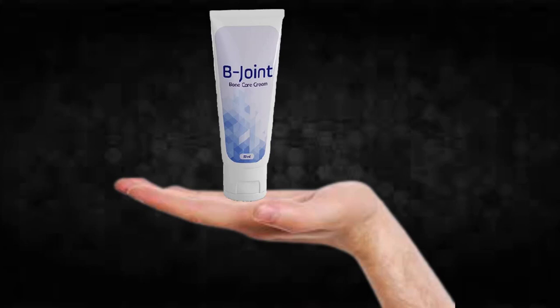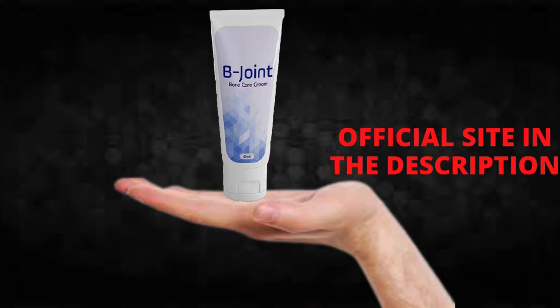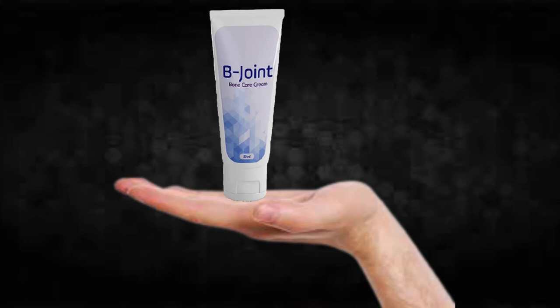Hi, my name is Brettam and today I'll tell you everything you need to know about B Joint before actually buying the product. I also have two really important alerts, so pay close attention. The first thing you need to know is to be careful with the website you're going to buy B Joint from, because B Joint is only sold on the official website. I left the link to the official website down below in the description of this video.